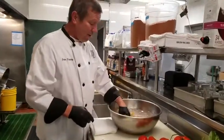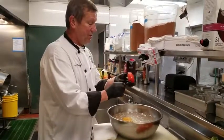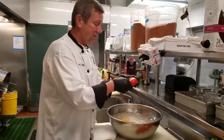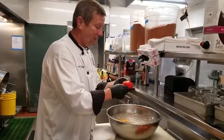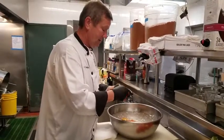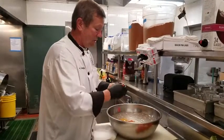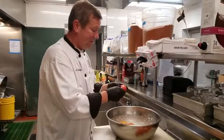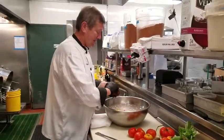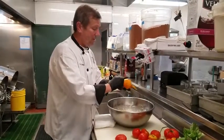Then you put them in ice water and they cool down. The magic is that the tomato skin just peels right off. We'll go to this big yellow one — as you can see how I'm peeling.